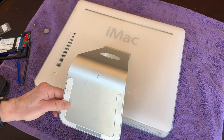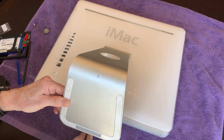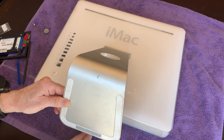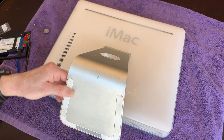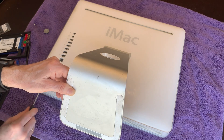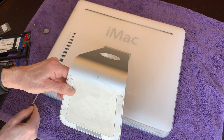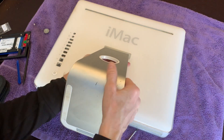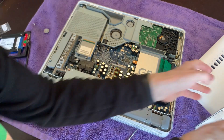These machines open up incredibly easily. There are three Phillips screws here on the bottom of the case. They're captive, which is really nice, so you're not going to lose one. Just turn them until they stop — do not try to forcefully remove them, you could damage it.